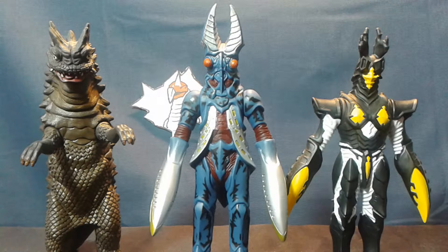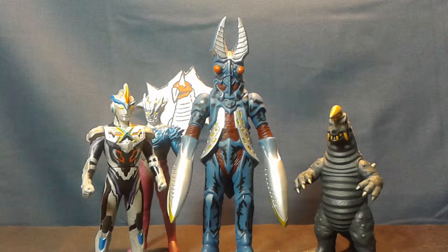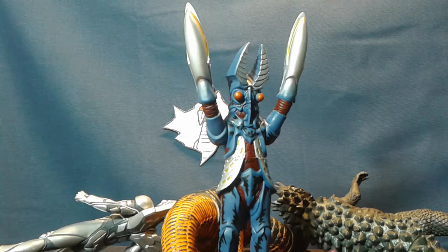Moving on to scaling, here we have Balton with some humanoid monsters, some more traditional monsters, and finally some assorted Ultra 500 figures. So overall, despite his limited articulation and really weird claw gimmick, this is an excellent representation of the blue alien crab monster from Ultraman Cosmos the Blue Planet. If you're a fan of Bassicle Balton, the Balton character in general, or just weird crab monsters, then this is the figure for you!